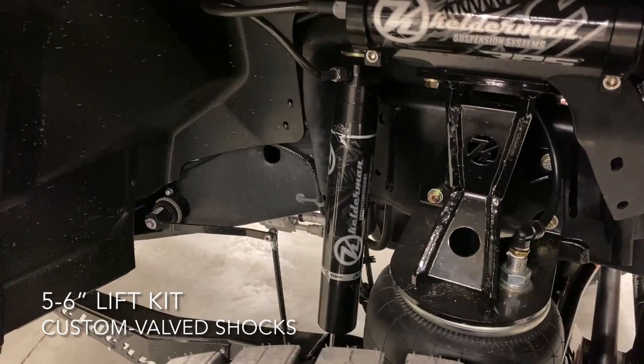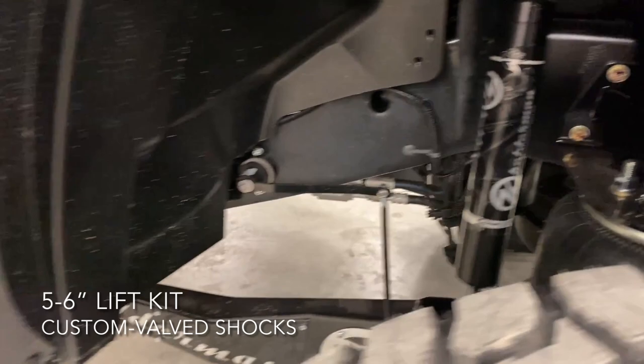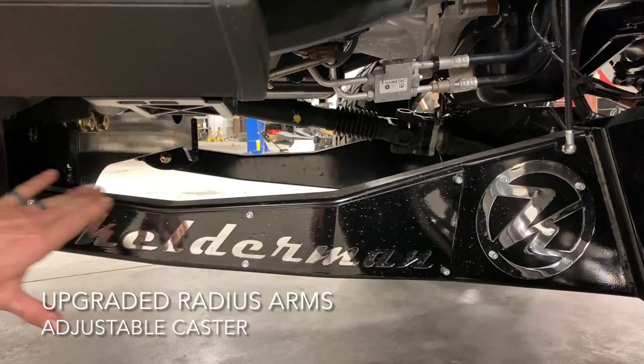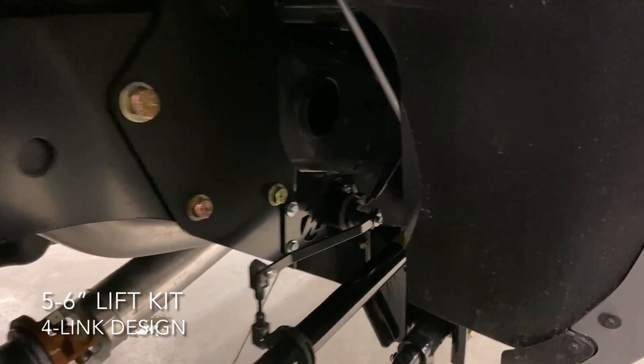We did our Kelderman 5-6 on this. We've got Raptor custom-tuned shocks on this. Obviously, you can see we did the black powder coat on this. We did badges on the back — on this one, we chose to do chrome, so it shows. We also have it available if you wanted chrome on the outside. I've got our chrome logo on here. Radius arms work really well; they've got the eccentric bolt in there, so it makes the alignment a piece of cake.